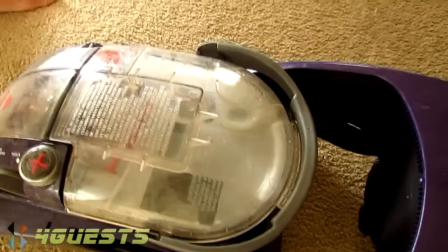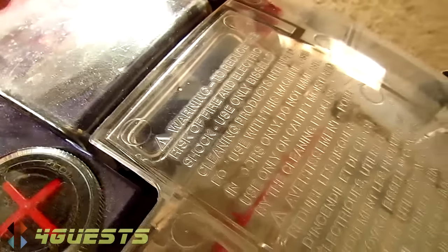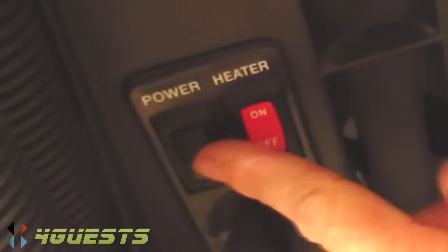Now put it into the deep cleaning setting and then you should have a floor cleaning mode. There's a heater button and a power button, so you want the heater button and the power button on.